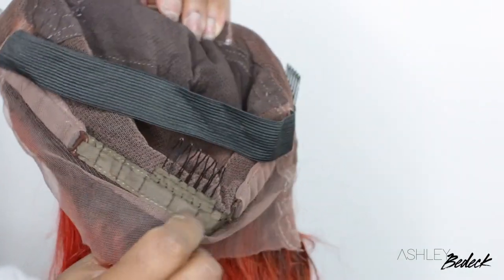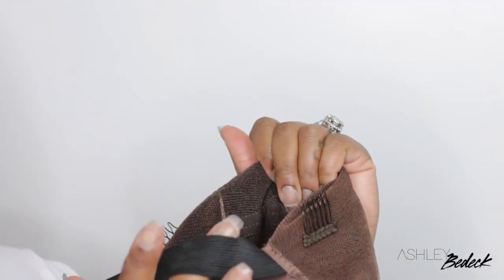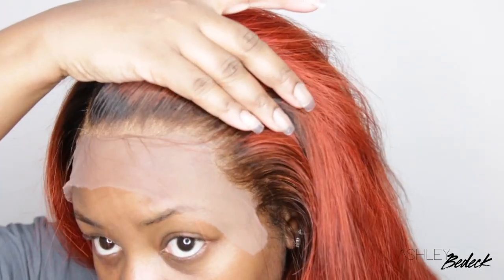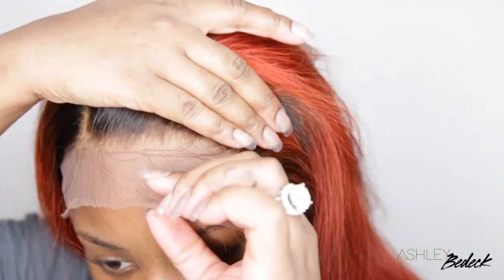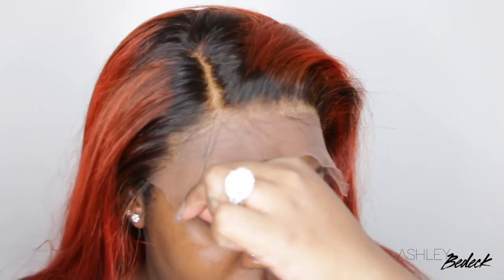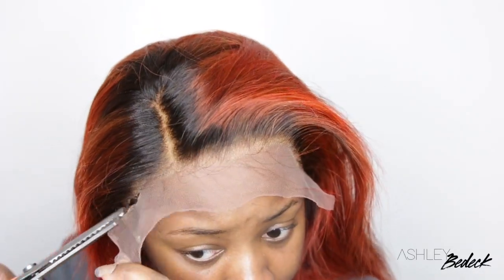It even came with the elastic band installed. Off camera, I did decide to go in and bleach the knots. I thought that would make it a great, or even greater, install. I did slightly over-bleach, and I'll talk about that in just a moment. But this is what the wig looks like — I bleached the knots, washed it, conditioned it, and allowed it to air dry off camera.